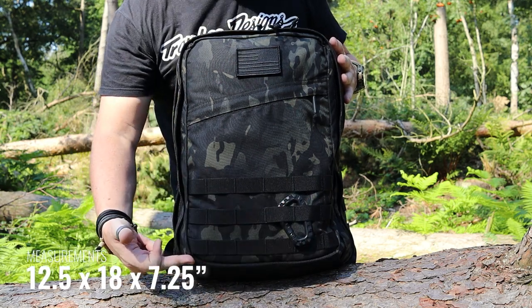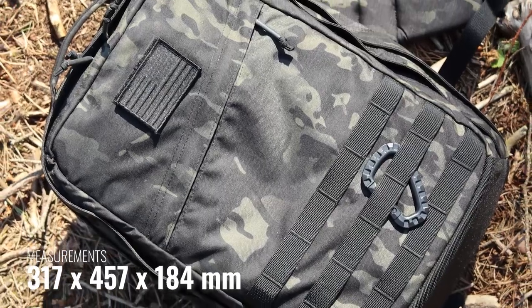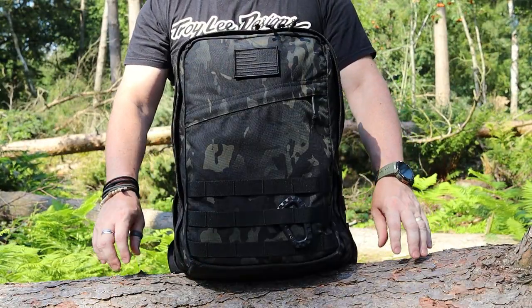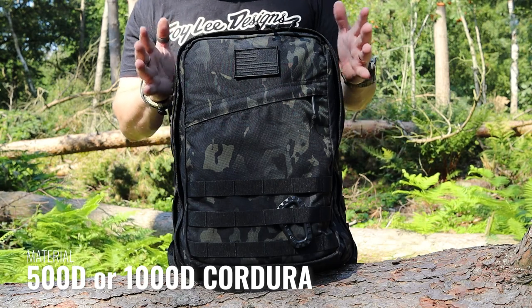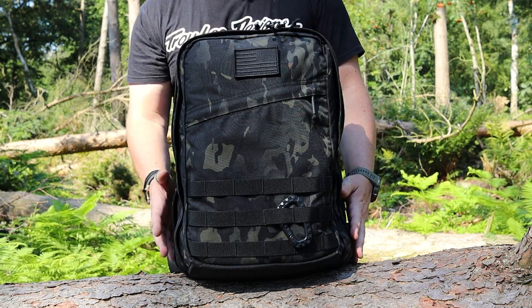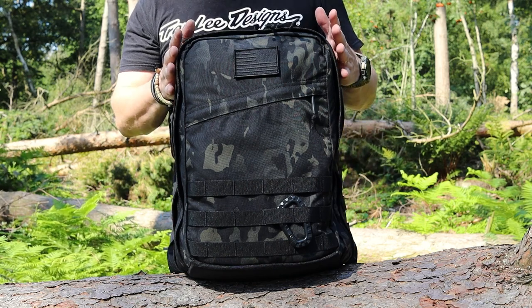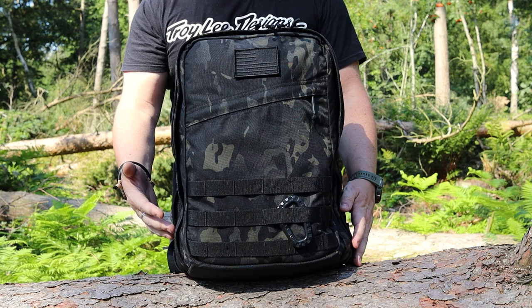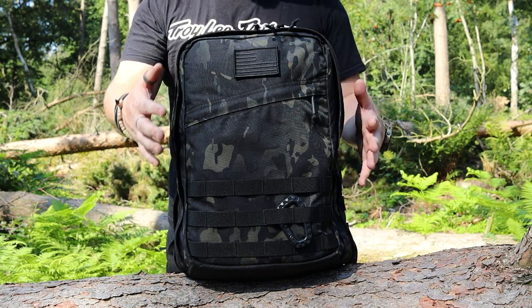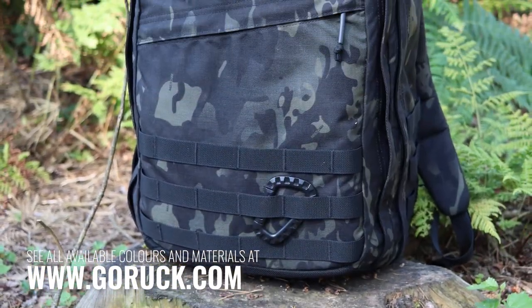As far as dimensions, this one comes in at 12.6 inches by 18 inches by 7.25 inches deep. As far as materials, there are a few options: it comes in either 1000D or 500D. This one is in Multicam Black. I believe the color options include Black, Coyote, Multicam Black, standard Multicam, Green Multicam, and Multicam Tropic — all in 500D. Ranger Green and Steel come in 1000D. Definitely check the website as it will show you the options available for each size.